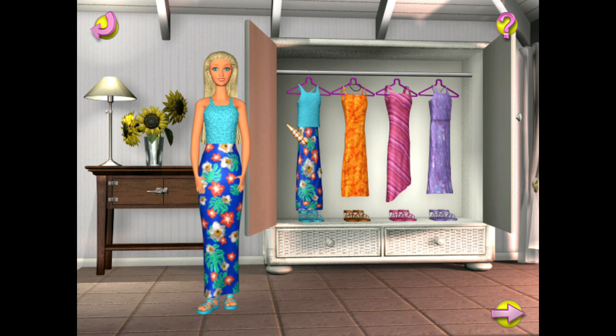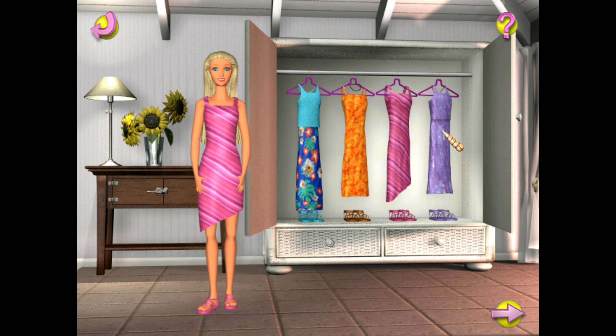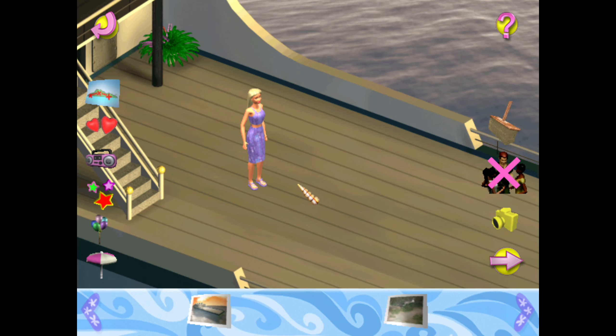It's party time. What shall I wear? Click on the dresses in the closet to try them on. The party's going to be great. I'm so excited to set up for our big party. We can choose the decorations, music, the location, and more. Click on the map to choose the party location.